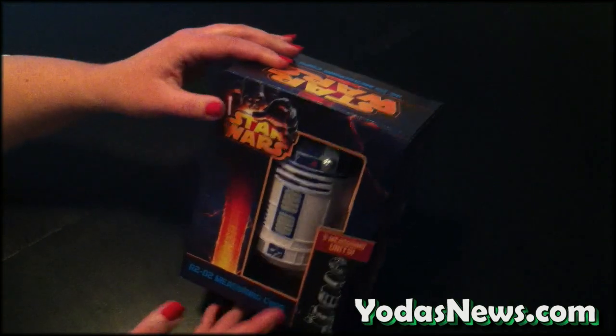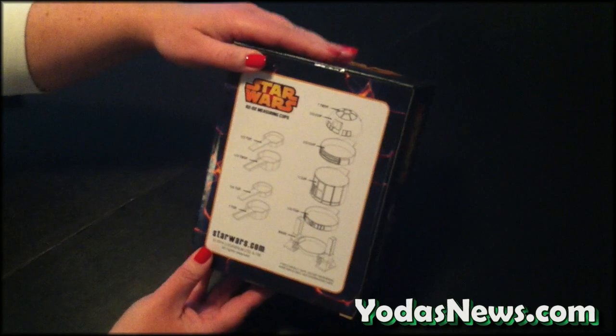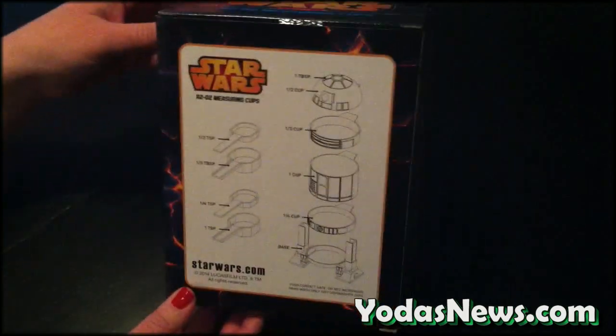Basic packaging — you can see R2 through the front of it. The back of the package shows you all the ways R2 breaks down into the different size measuring cups. We're going to open this up and break it down and see what it looks like.